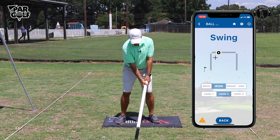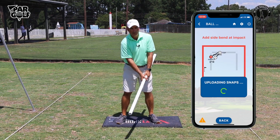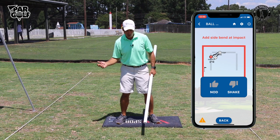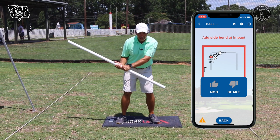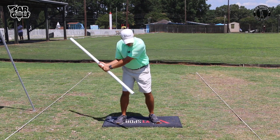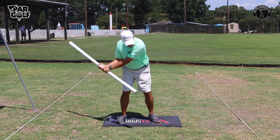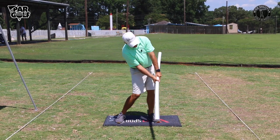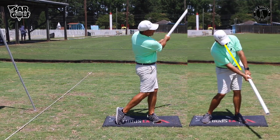If you're a Perfect Motion app user and you're getting the fault that you need to add side bend at impact, watch this: in order to avoid hitting myself with the end of this stick, I've got to turn through, and it helps me add that side bend at impact.